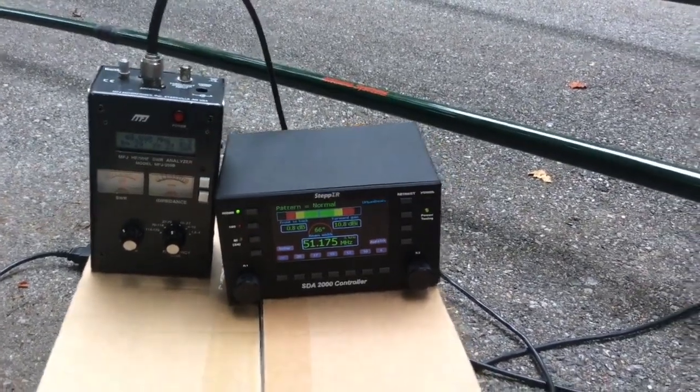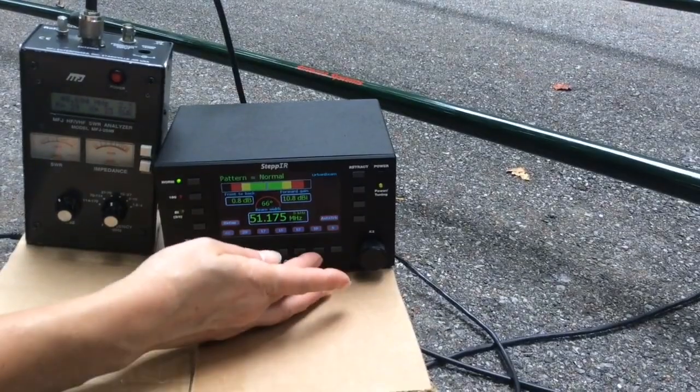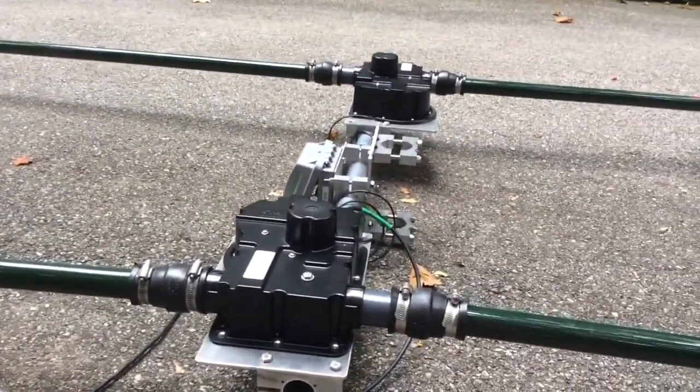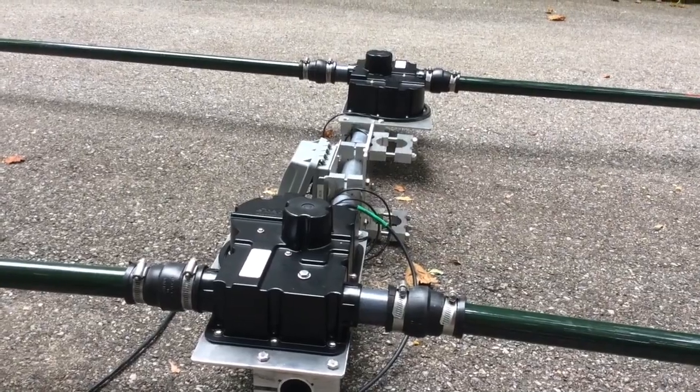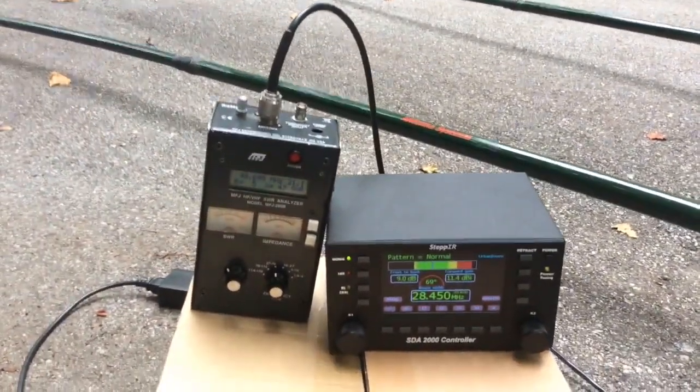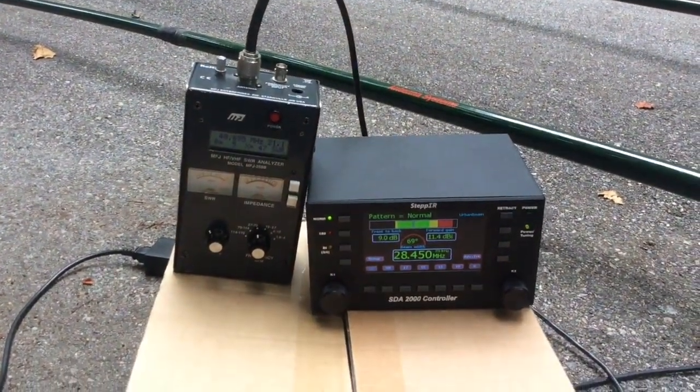Now simply push the next band button, which would be 10 meters. The motors will deploy the element lengths out to match 10 meters. The SWR has changed — do not touch the meter, do not touch the controller frequencies.